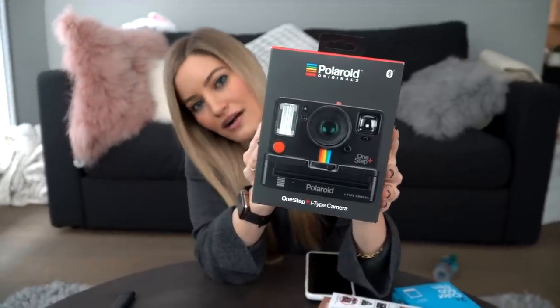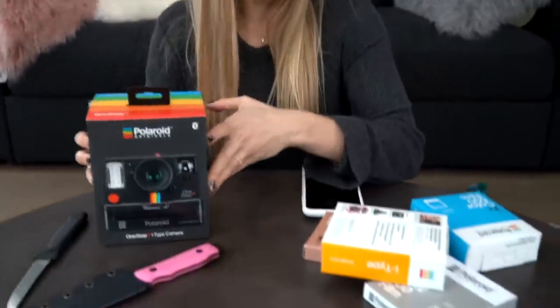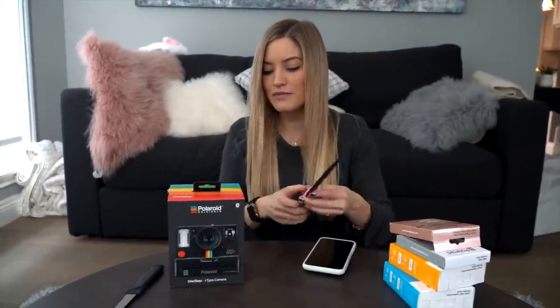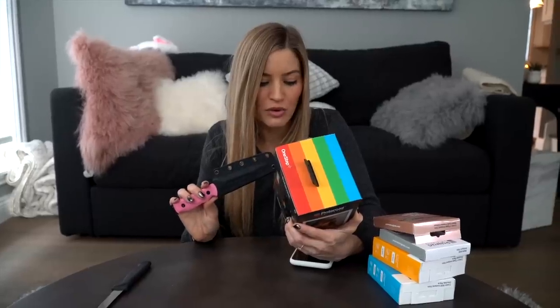We're gonna unbox this and then we're gonna take it out. I also have some film here — I probably should've got a little bit more, because this will only take eight photos. With this camera, it will also connect to Bluetooth. What's cool about it is you can do different things: control the camera, do remote, manual mode, self-timer, double exposure, light painting, noise trigger. I'm not sure what that is, but we will find out.